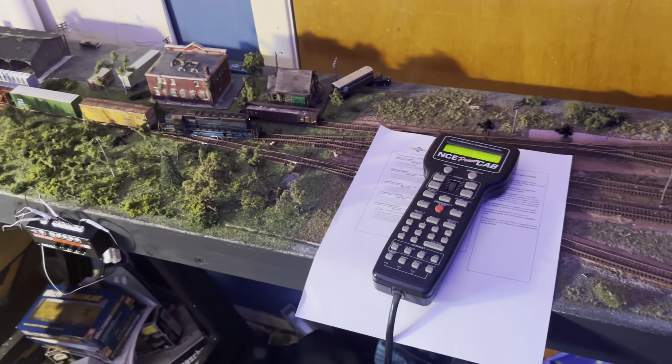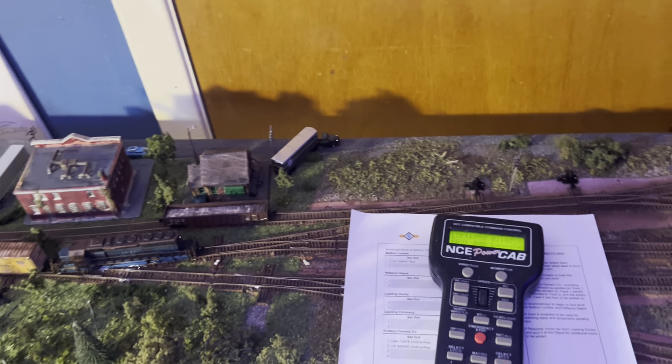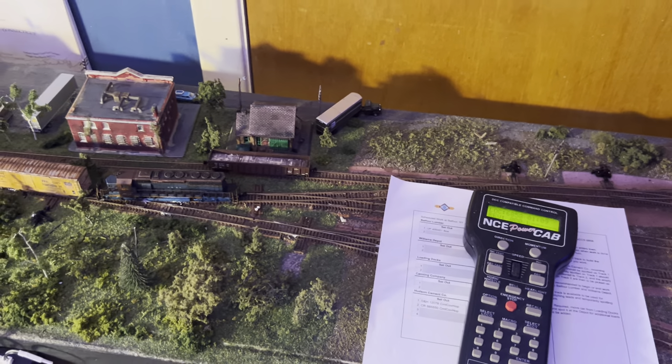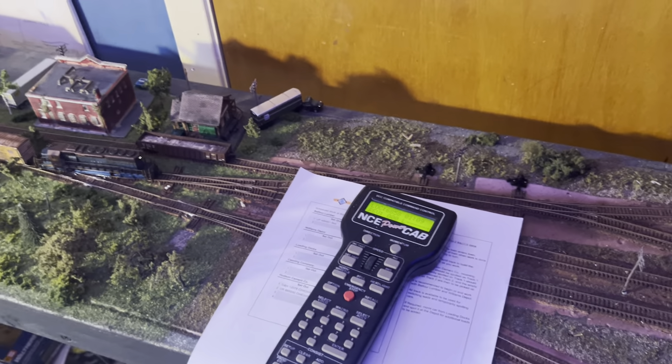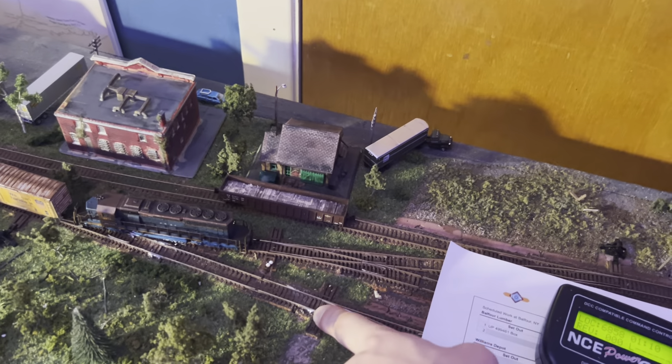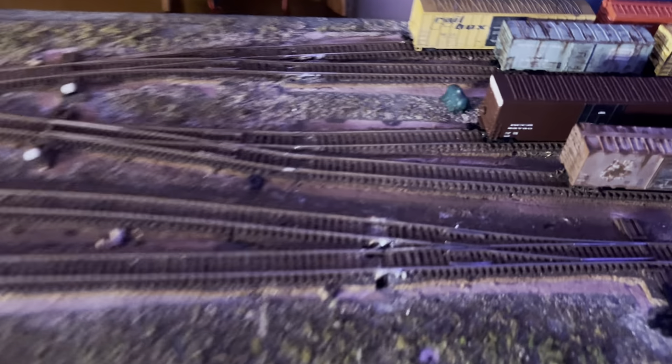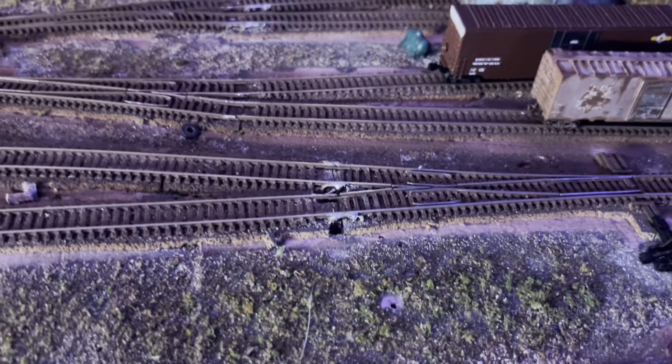I have done a bunch of electrical work. If I dip the camera under the layout, you can see lots of wiring down here. Basically what I've done is added a bus, and I've gone ahead and added some feeders around all the turnouts at both ends of the layout, as well as on some of the sidings, just to make things work a little better. I still have to paint — I need to find a nice brown paint marker to paint over the solder, as there are a couple of places with rather large blobs of solder.